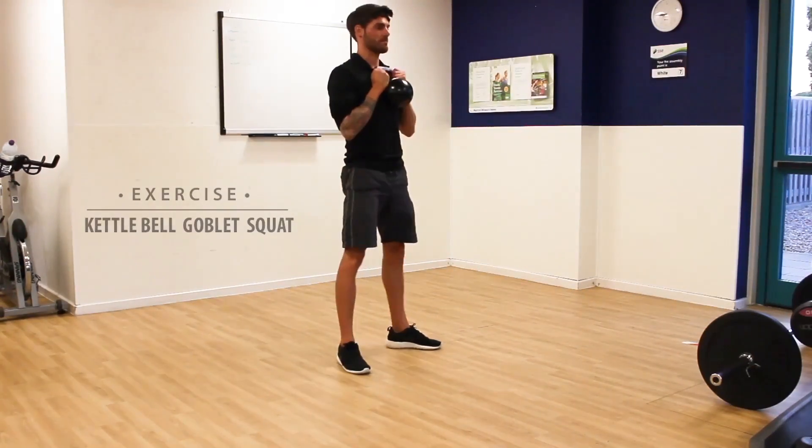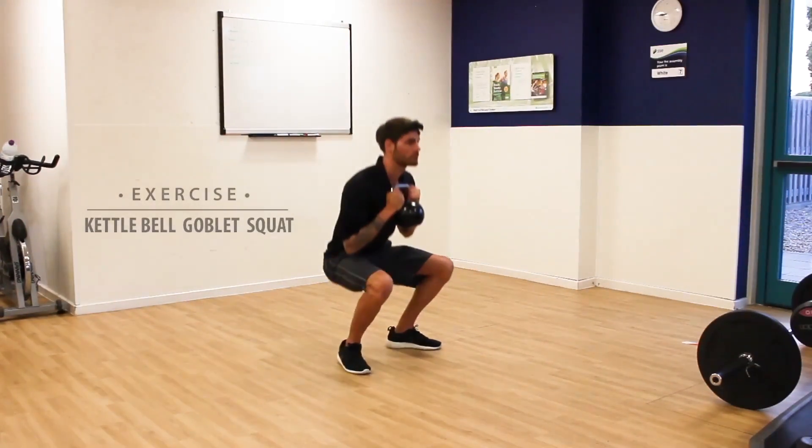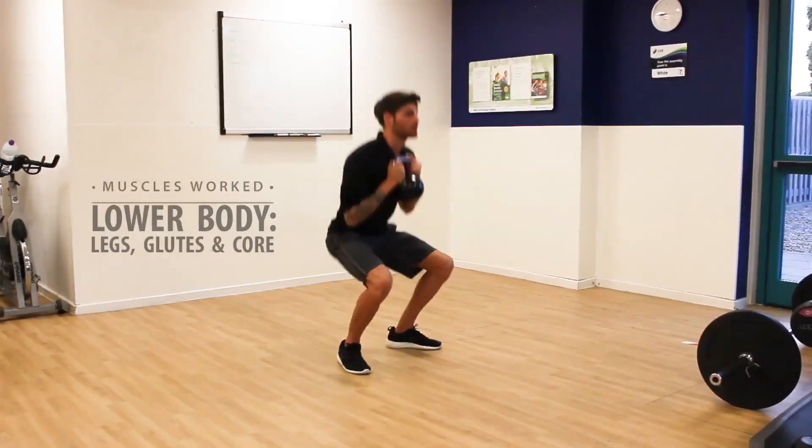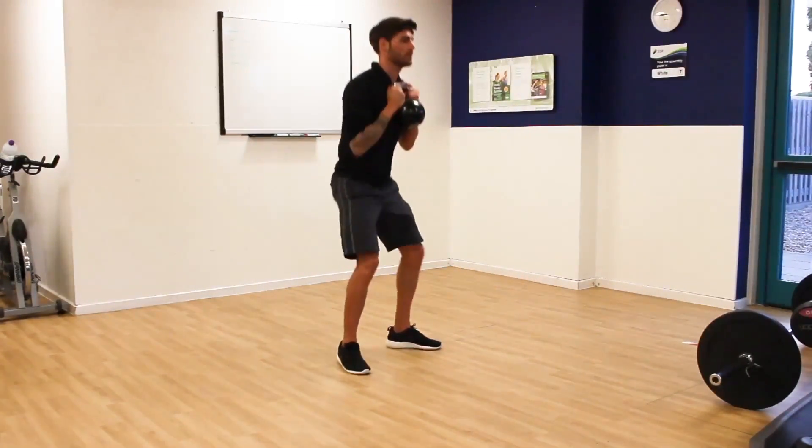We've got the kettlebell goblet squat, and this is going to come under that squat or leg press movement pattern and work the muscles of the lower body — the legs, the glutes, and also the core.